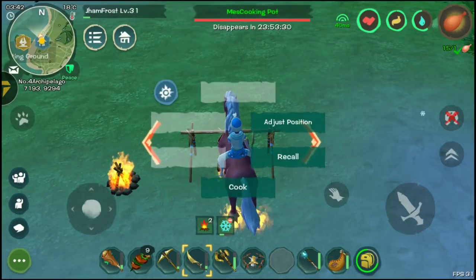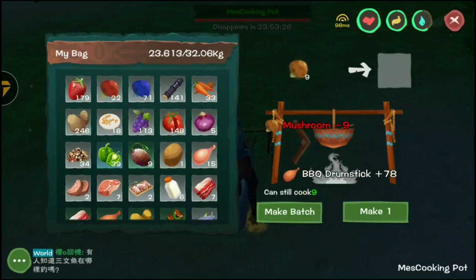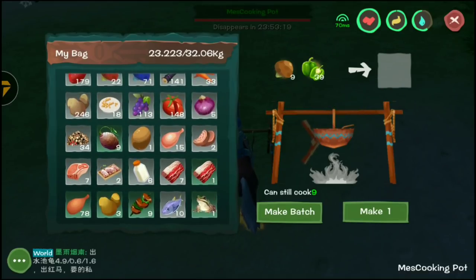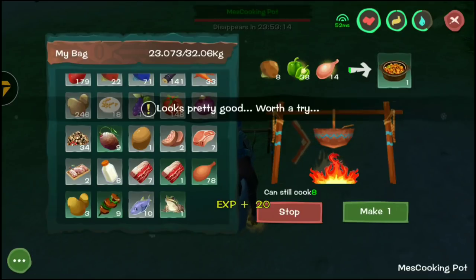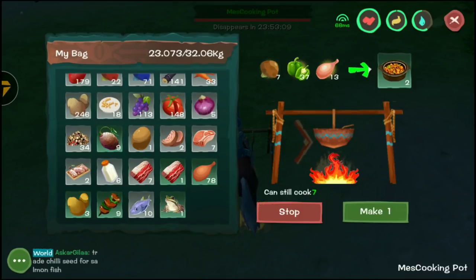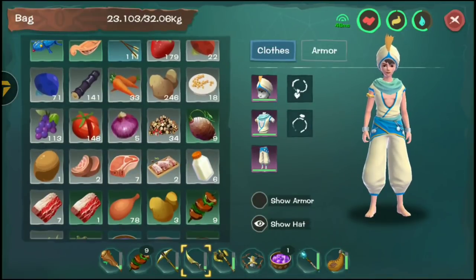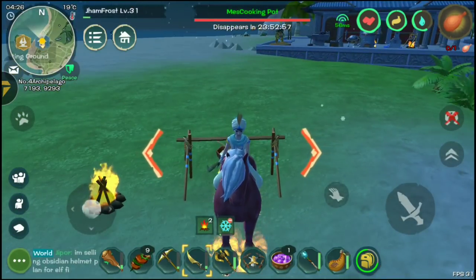You'll need some mushroom, green pepper, and a raw drumstick. Let's try it out. This is going to be the yellow pot chicken, which gives you 60 food. And there it is — 60 food, that's really useful!